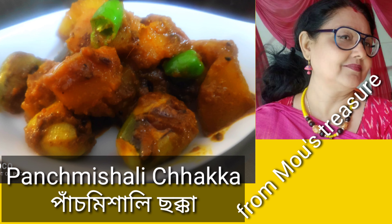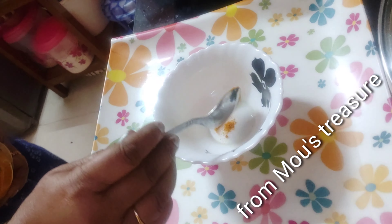Hello friends, welcome to Majhana Lindrani Cooks, where I make cooking easy and fun. Today I have another wonderful dish from Moe's treasure.